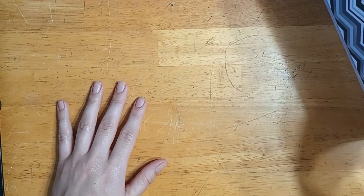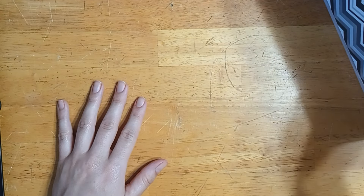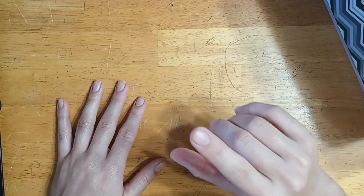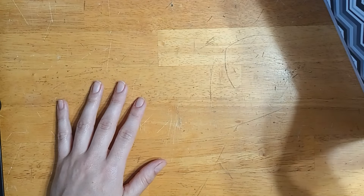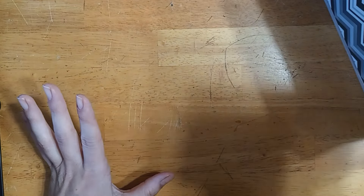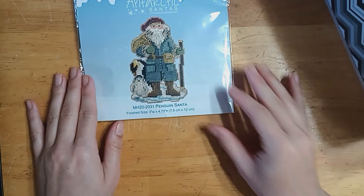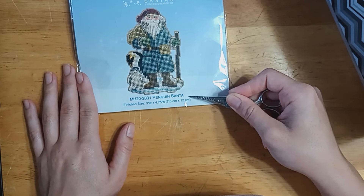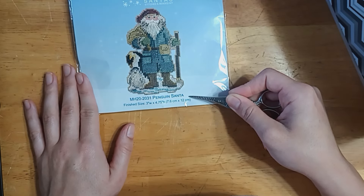I'm just getting over a summer cold that turned into bronchitis, so my voice is a bit different. I hope you'll bear with me and that you don't mind too much. Let's do my Santas first — I have Antarctic Santas, Penguin Santa MH202031.